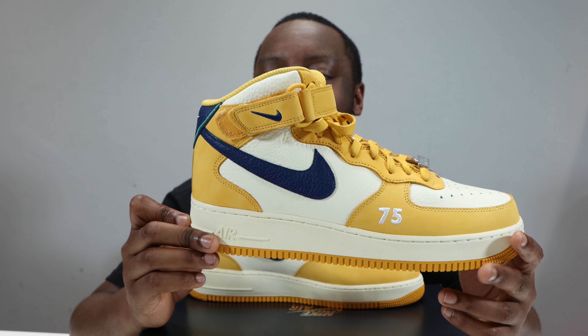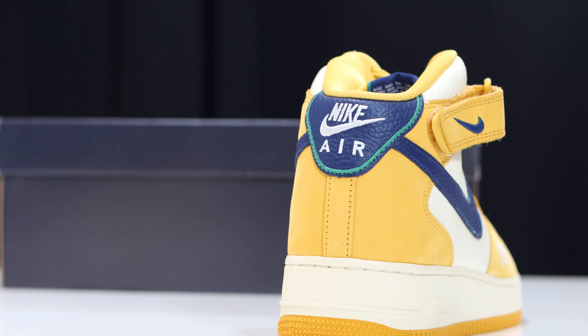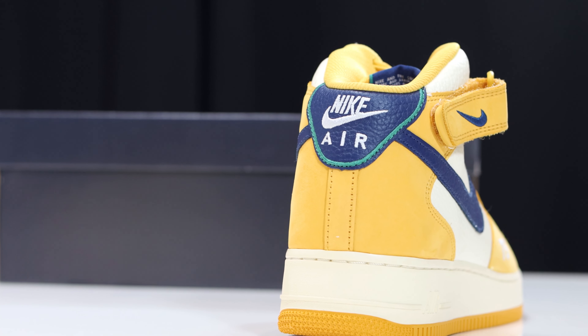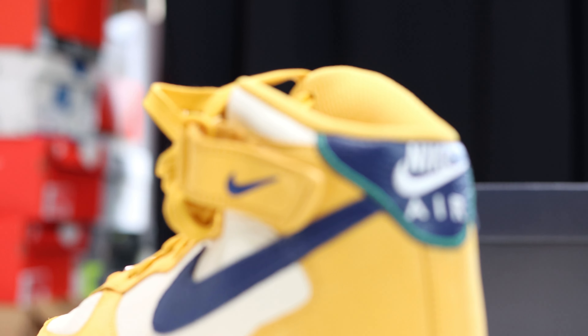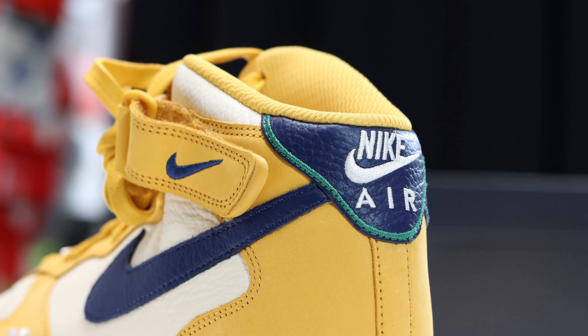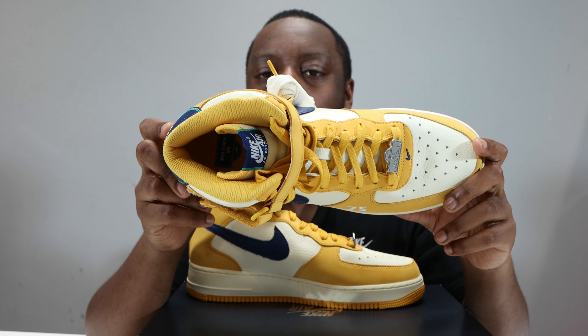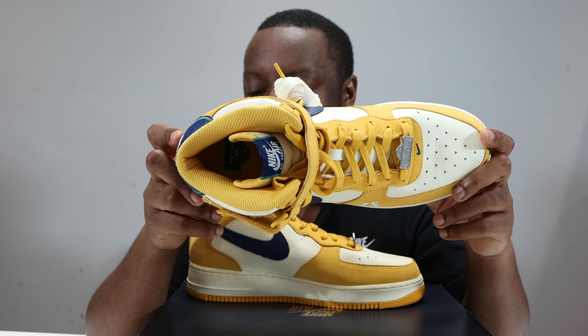The foxing is the same as the eyestay, and around the toe is that Pollen again. Going to the heel of the shoe, similar to the tongue tab, we have white Nike Air on a navy blue tab with a green outline — again similar to the street signage. If we take a look inside the shoe, we have a very interesting mesh-like material for the sock liner.